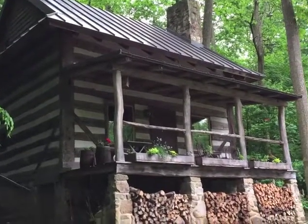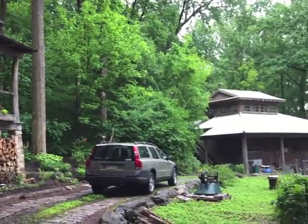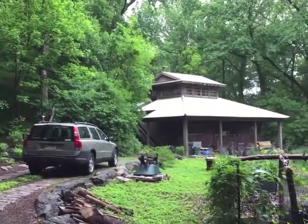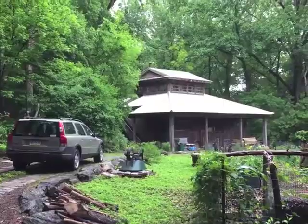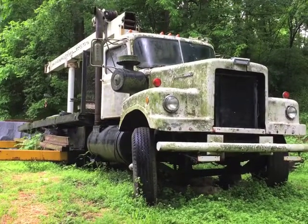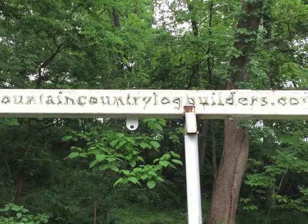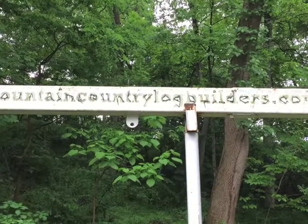This is the cabin and the shop that we built using this 1969 White 4000 crane truck. It was purpose-built by Mountain Country Log Builders in Missouri.